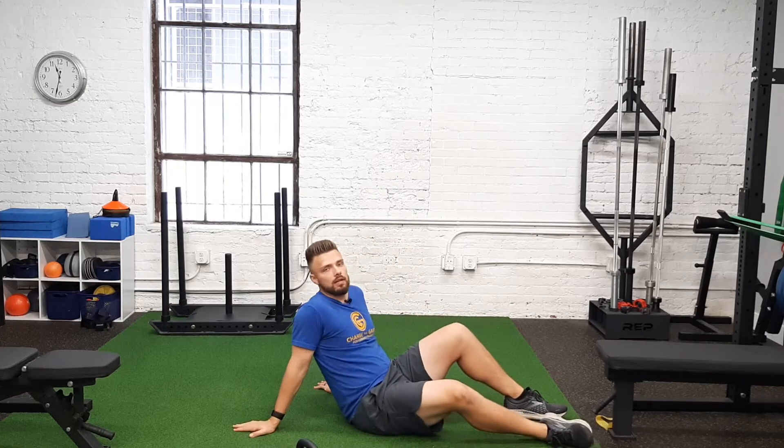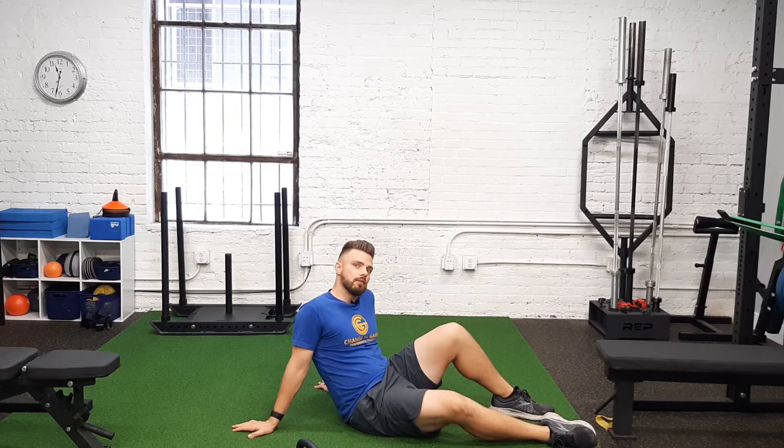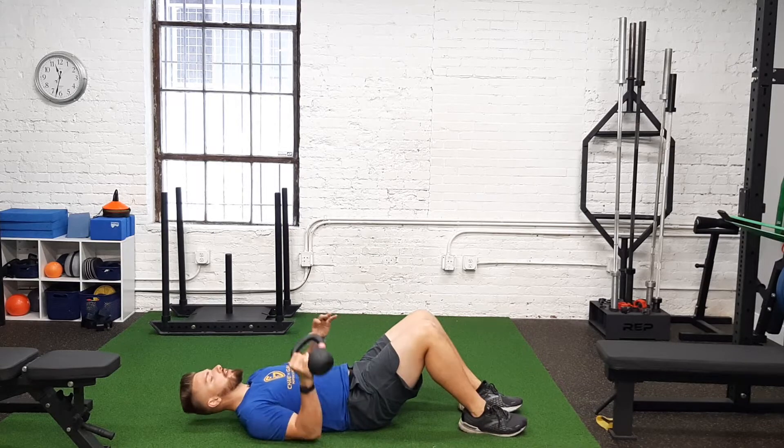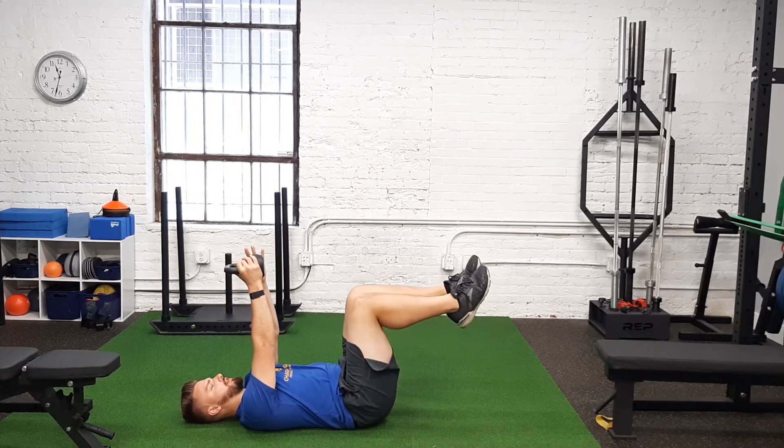Here we have a kettlebell press overhead with a dead bug progression. What does that mean? We're gonna lay on our back and hold this kettlebell straight up overhead. We're gonna start with both legs like this, bent.